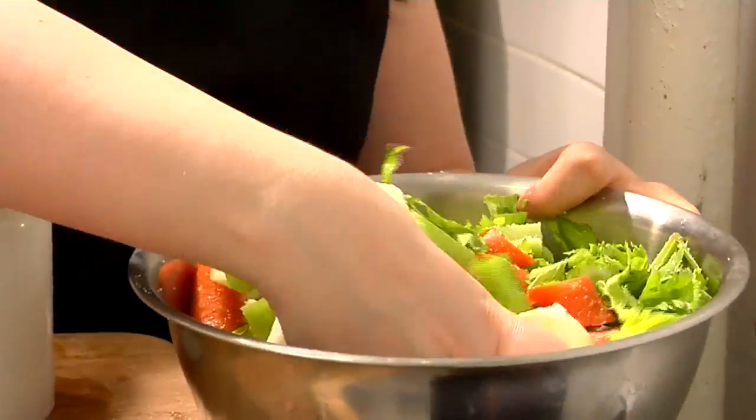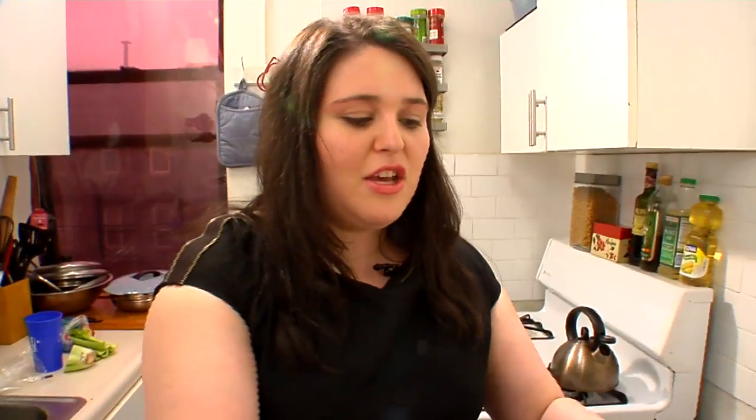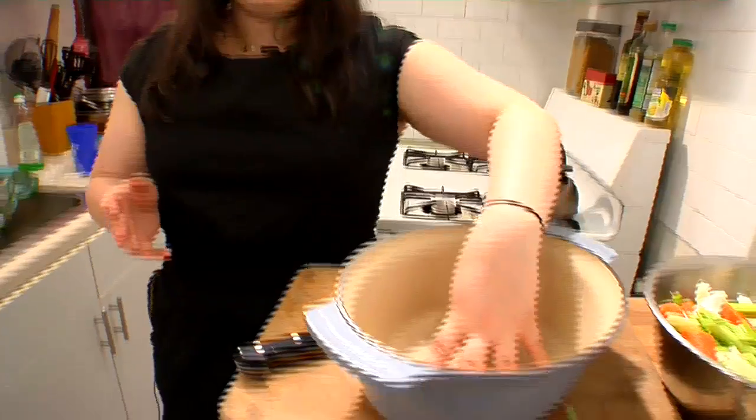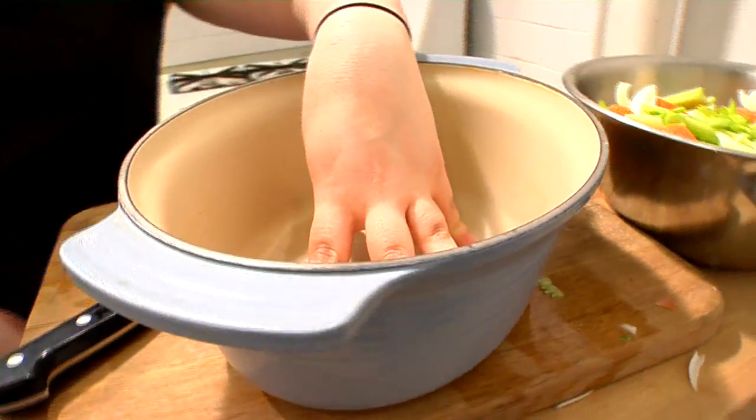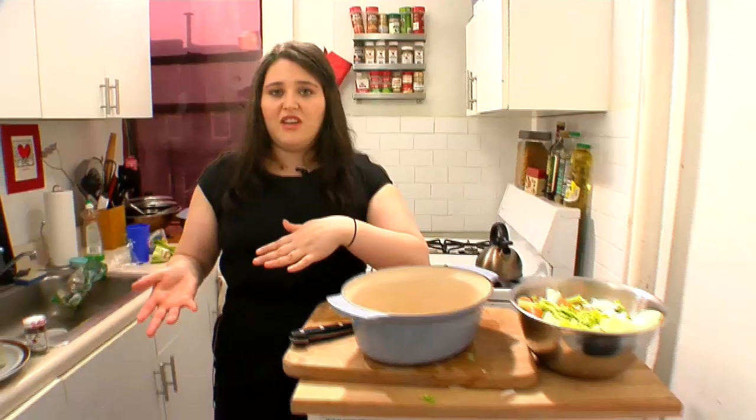Now I'm going to get started on my meat. This is what we call a Dutch oven — it was given to me by my grandma Bernice, who is very generous. This is good because you can put it on the stove, sear your meat on top of the stove, then add all the rest of the stuff to it and continue to cook it in the oven.